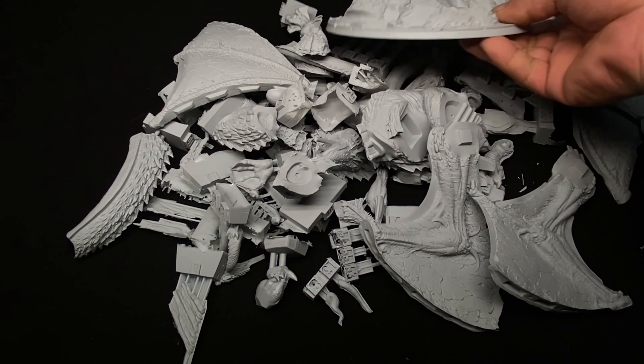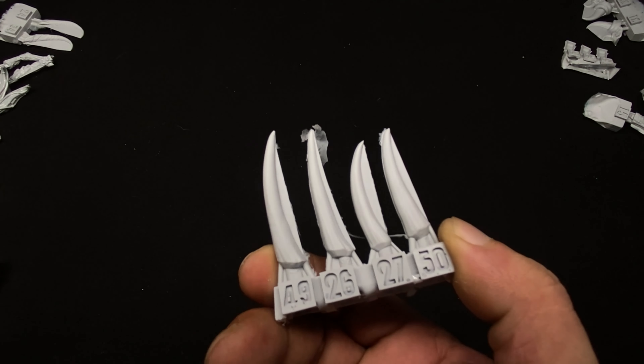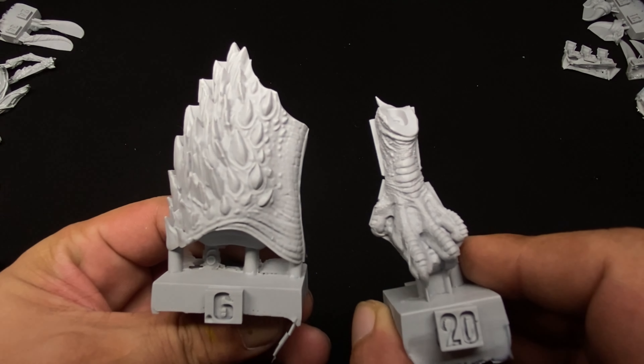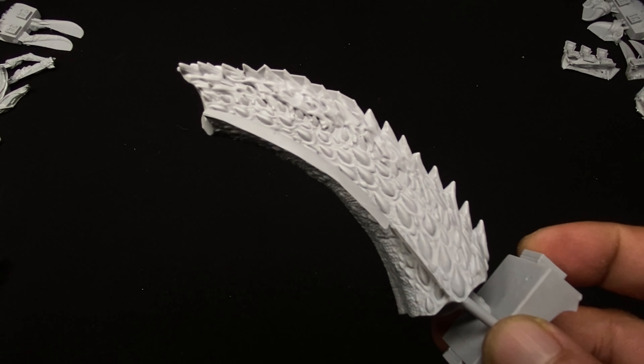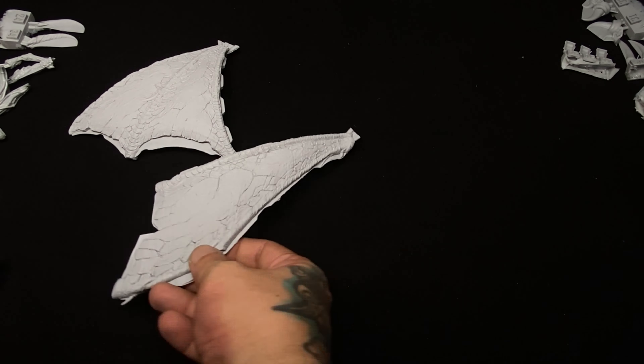I'm not talking about slap chop, speed paints, or contrast paints, which usually end up very sloppy and rushed. I'll give you a couple of tips that will help you paint at a good display-level without rushing or speeding up the painting process.